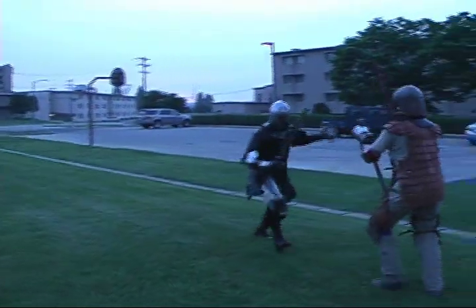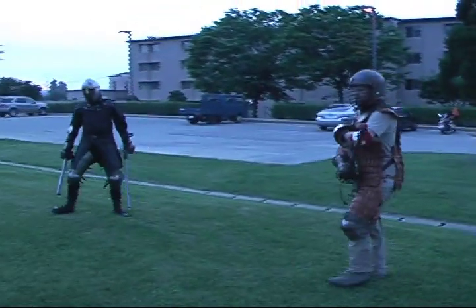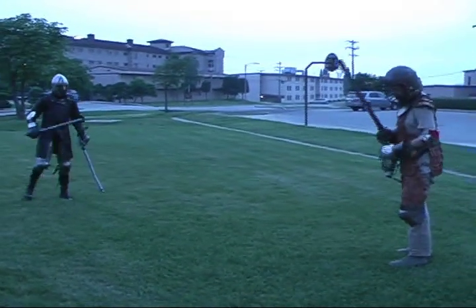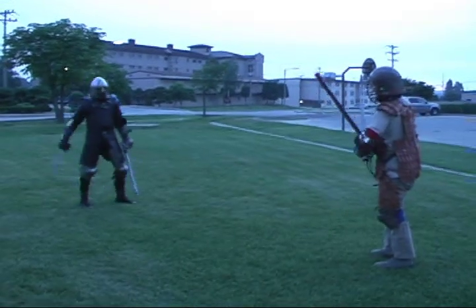The sweeping around isn't necessarily a good idea because it exposes your back. It's a good way if I can get around it, but I gotta do it fast. That's why I'm working with it.